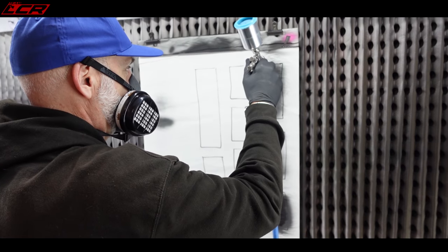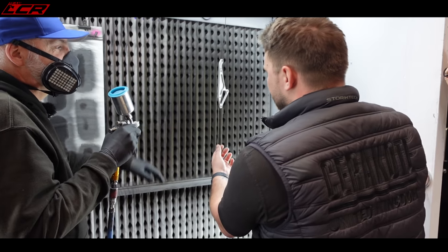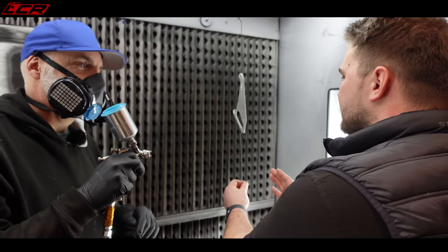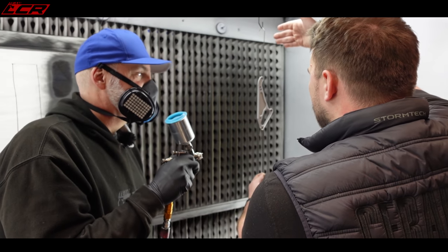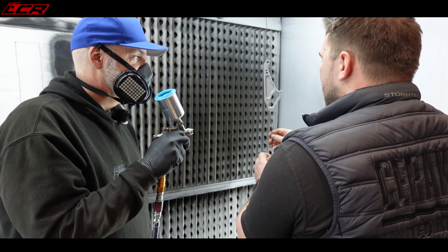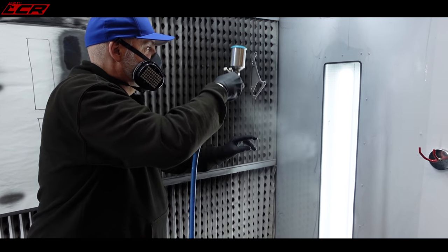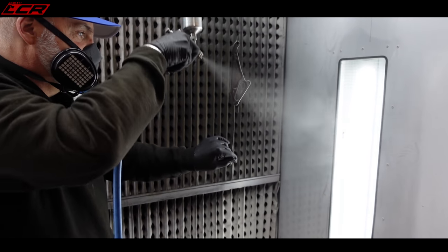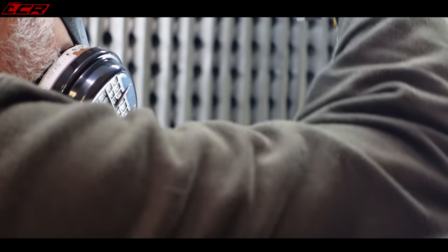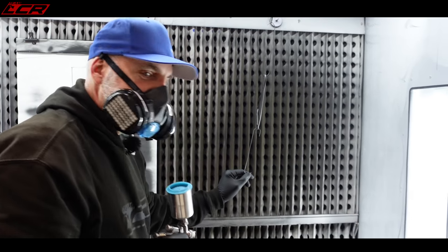Don't be afraid to pull that trigger. We're going to put some pressure on here just to stop the part blowing about. Think of each face — do this face up in one pass, then just go up and down it. Remember your distance, don't get too close, and if you panic, just let go of the trigger. It's come out rather nice. Lamb-chopped Cerakote division, I think.